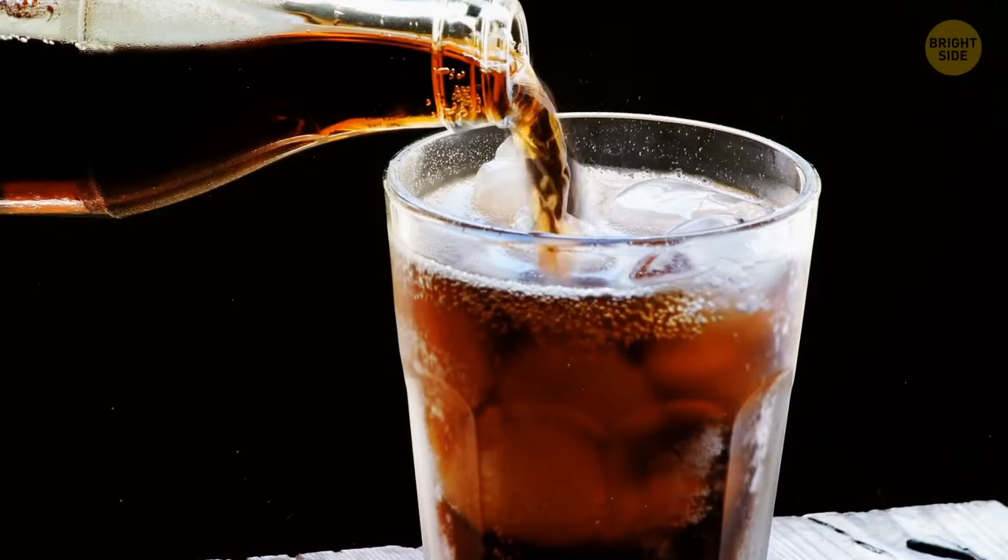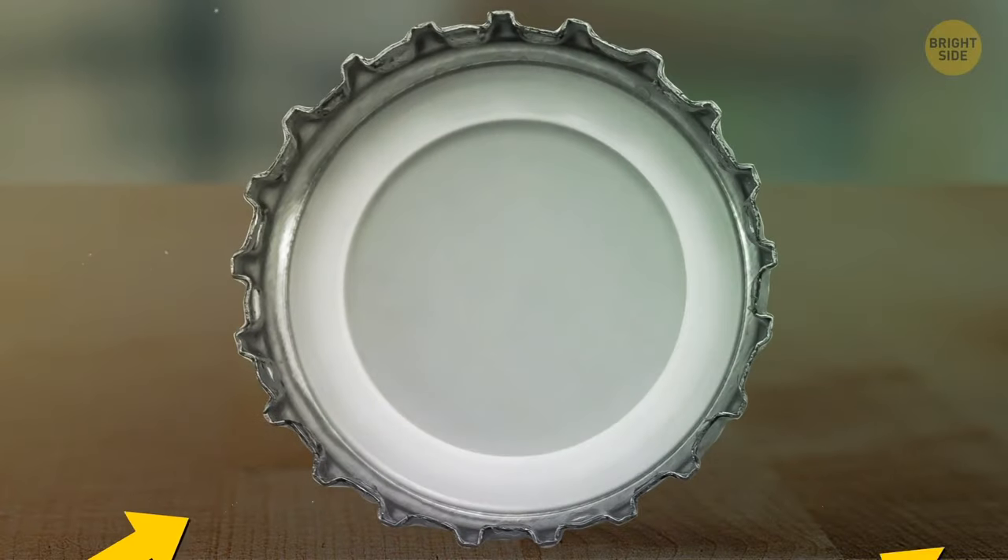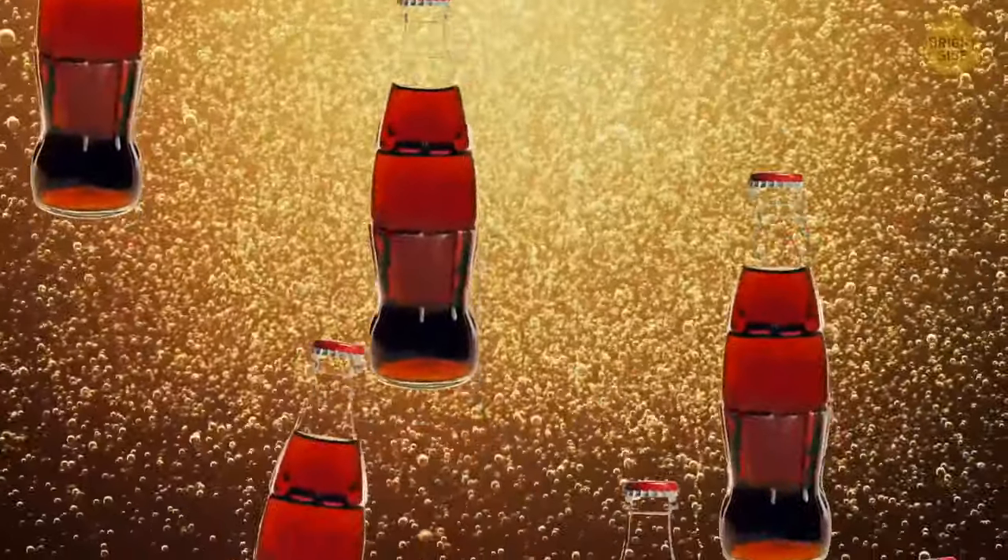If you prefer your soda in a bottle, check out the little plastic disc in the cap. It's there to keep the gases in your carbonated drink. Without it, you'd just have syrupy brown water.